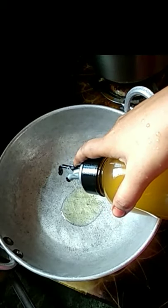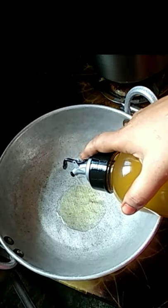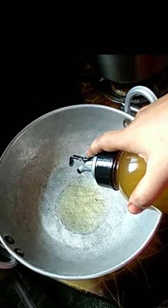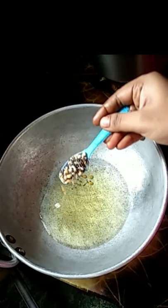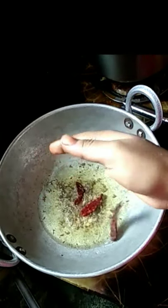I will show you 3 tablespoons of oil. I will show you a little bit of heat. I will show you a spoon of salt. I will show you 3 tablespoons of water.